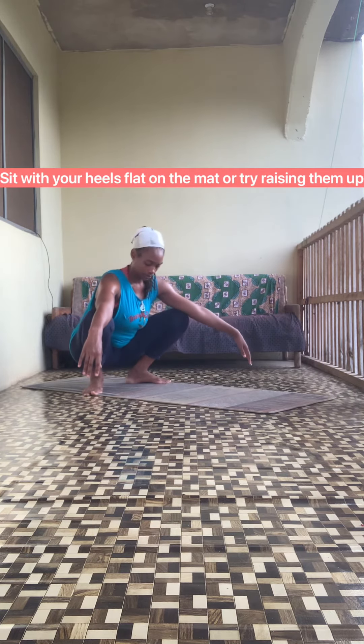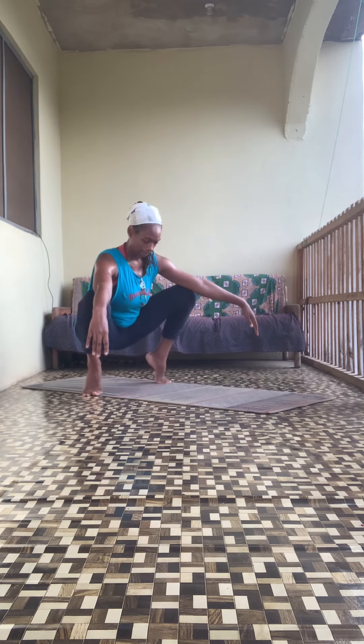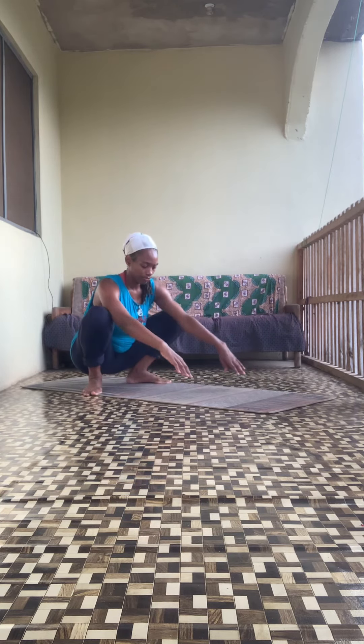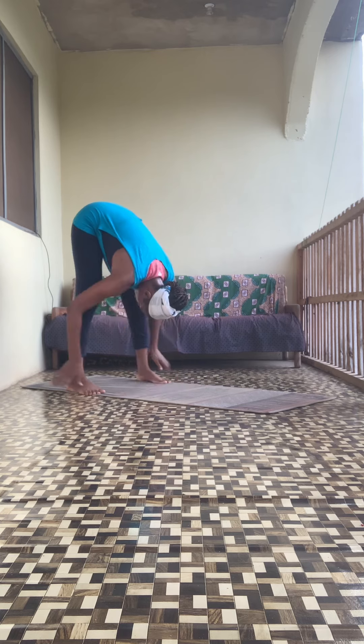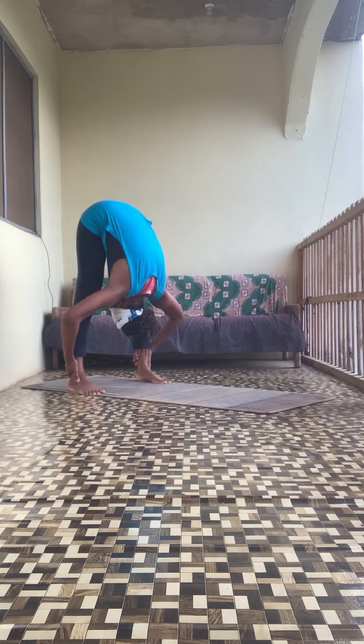Feet planted on the mat — or raise your heel for an extra stretch. Hold it there, testing your balance. Or hold your feet on the mat, stretch your arms forward, come up to standing, and get your head through your knees. Hold the stretch there.